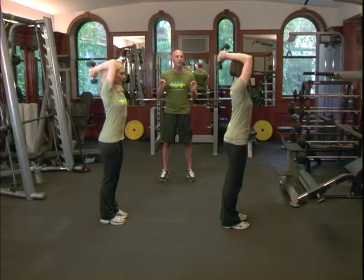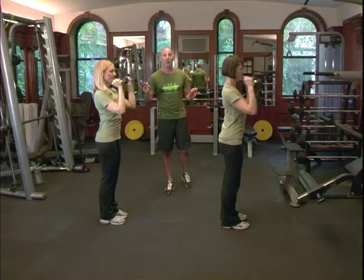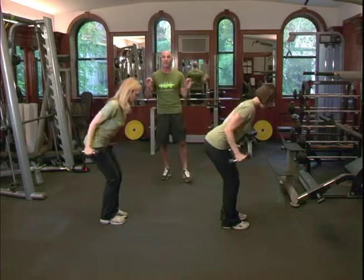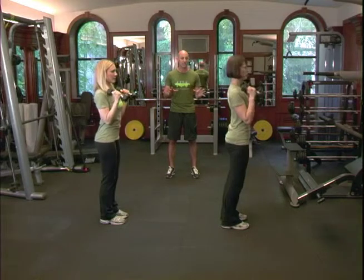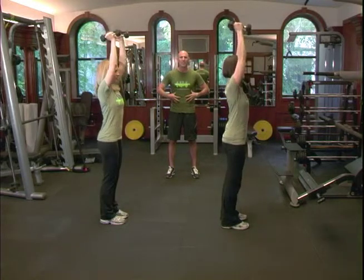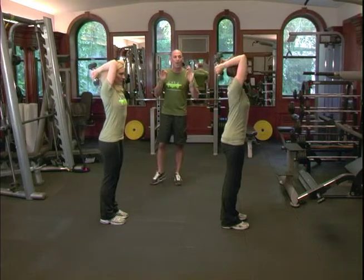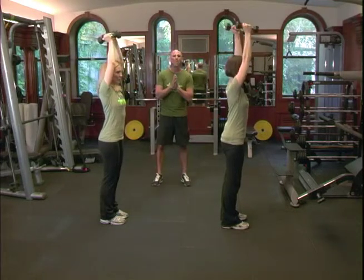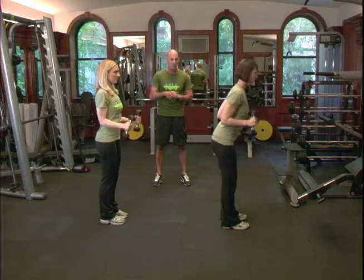Their motions are very methodical. We also want to look at their form and the way they're standing. Both Jackie and Danielle are standing in very fantastic, smooth, posture-oriented stances, which means they have their abdominals engaged, their shoulders back, and their head straight. That's a good recipe for any exercise you're doing, regardless if it's Under Armour or any other exercises we've taken you through.